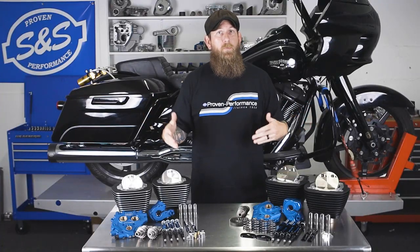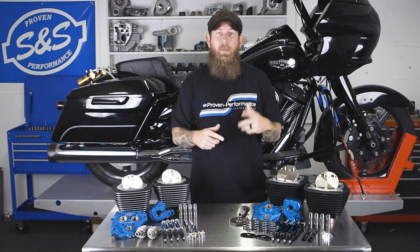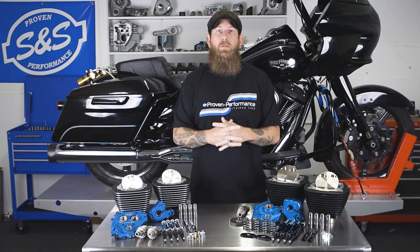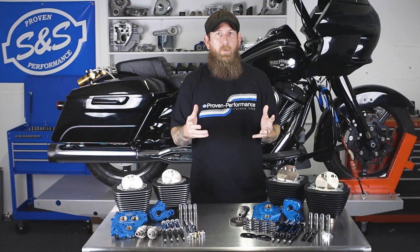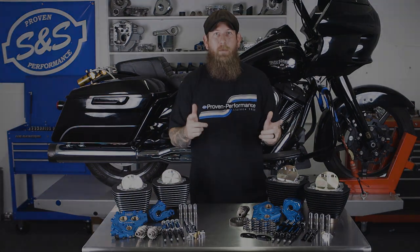And there you have it — the power packages we offer for your Twin Cam or Milwaukee-8 models. If you like this video, make sure to give us a like and a follow. Check our social media channels and visit sscycle.com for more information about all these products.